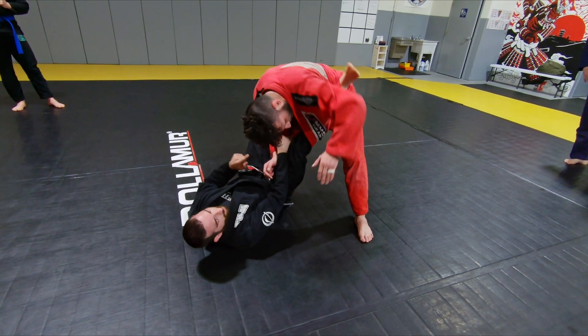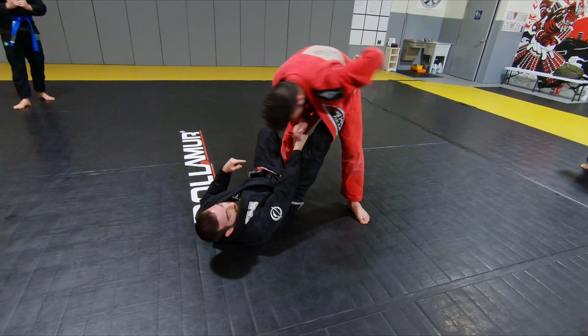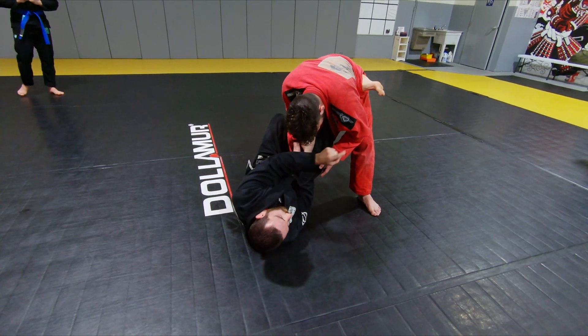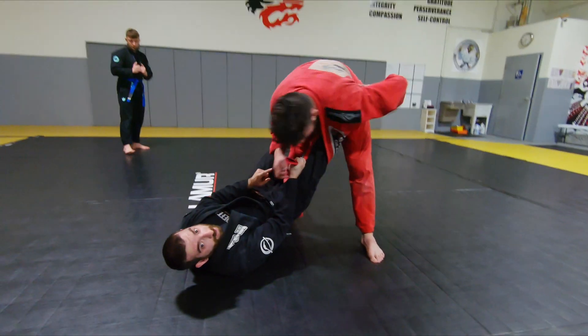Another thing about these toes: I don't want my toes facing down regularly like this, because it makes it easier for him to reach back and push my toes down and start setting up foot locks. So what I'm going to do is angle my body so my toes are facing laterally here — like I'm hiding this. So now when he reaches back and tries to push my foot down, it's going to be harder for him to do that.